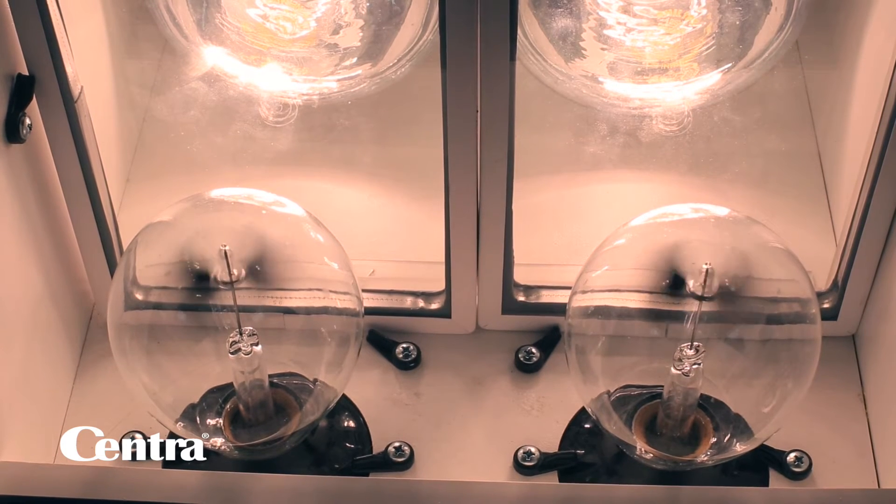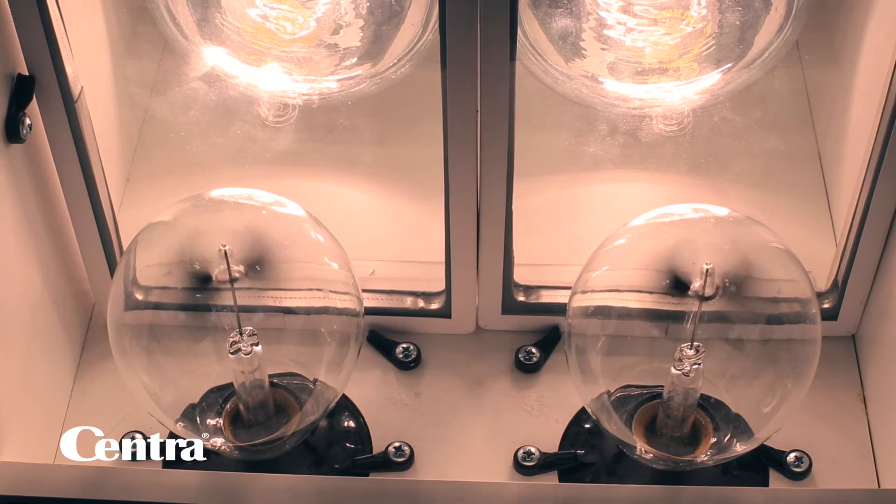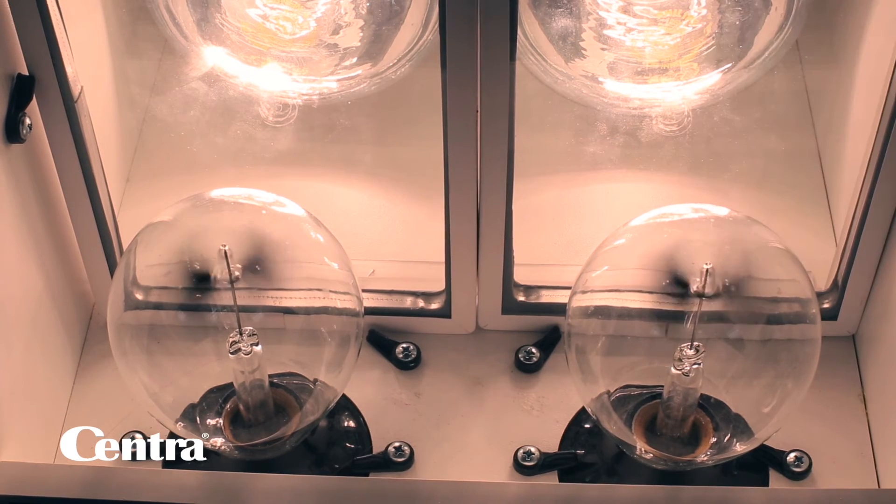On this side I have clear glass with no heat reflection qualities, and on this side I have one coat of low-E. If it's spinning very fast, there's a lot of heat coming through that glass. With the one-coat low-E, you can see that it's not spinning as fast.